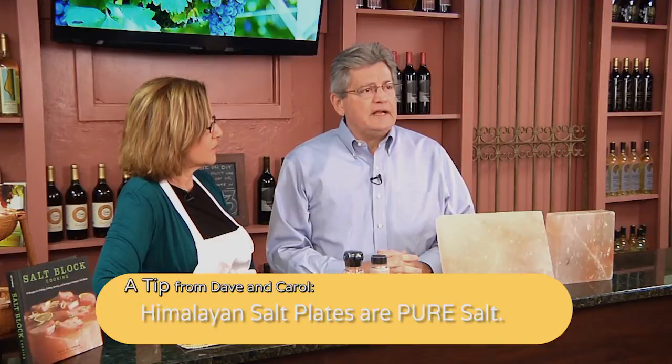What I like about the Himalayan salt is the purity of the salt and the clarity of the flavor. It's not processed. There's nothing added to it. It's not iodized. It's not stripped of its minerals — it's all still right there for you. Nothing is added to it, nothing is taken away. It's just pure salt, pure pink salt.